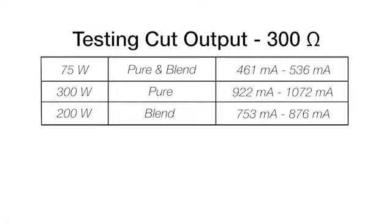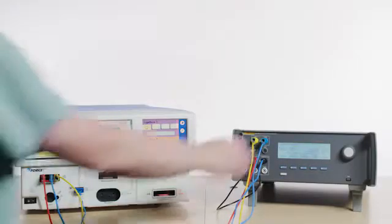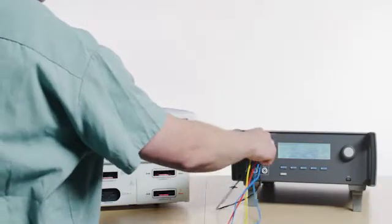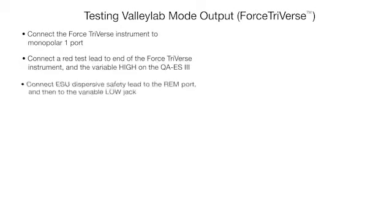Repeat these tests for 75 watts for pure and blend, 300 watts for pure, and 200 watts for blend based on the following table. Repeat the cut output test steps for monopolar 2 and UFP. Disconnect all leads and press the back button on the QAES 3. If you need to test Valleylab mode output using the Force Triad pencil, please follow the instructions on screen.